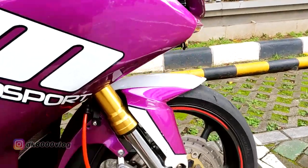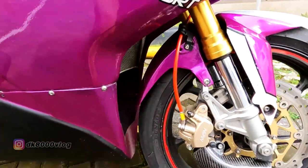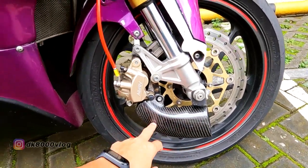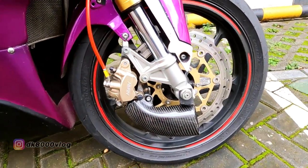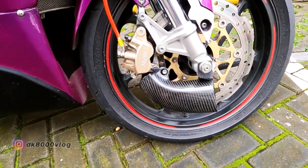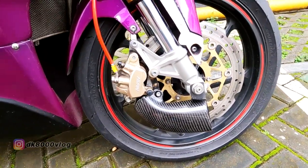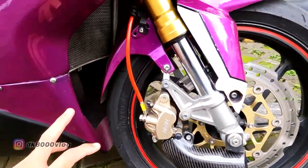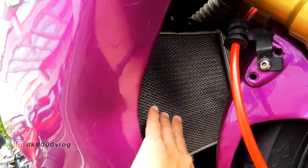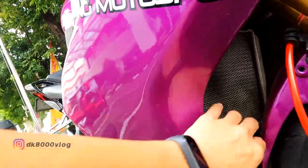Dari sektor depan, cuma selang rem aja yang diganti, pakai Hel. Kalipernya masih standar. Di sini ada corong angin buat dinginin si kaliper. Ban depan sama, Dunlop Alfa 13 SP, ukuran 110/70 ring 17. Untuk radiatornya dikasih pengaman — jaring-jaring — supaya nggak langsung kena si radiatornya.